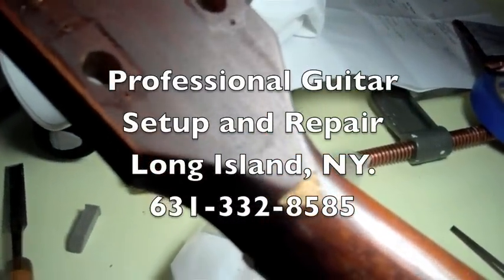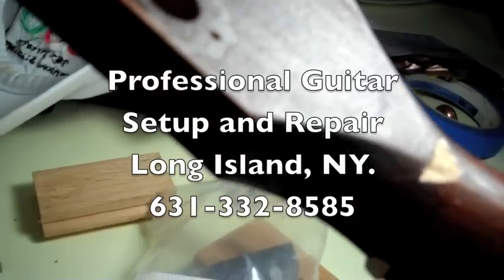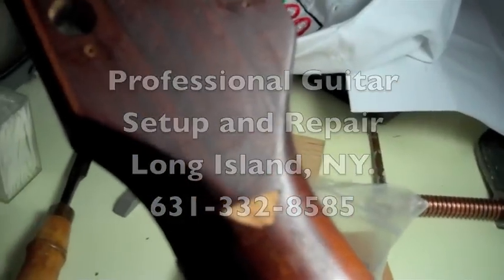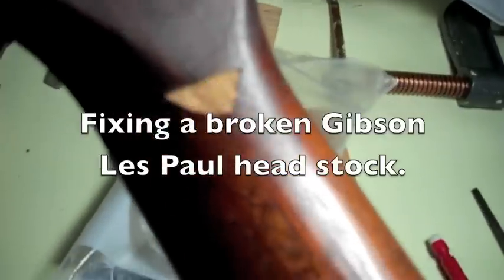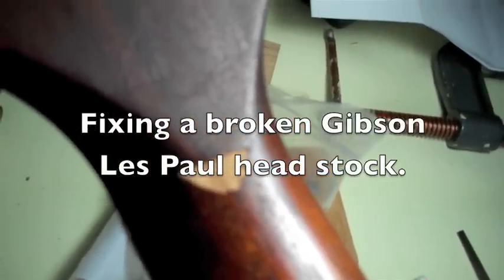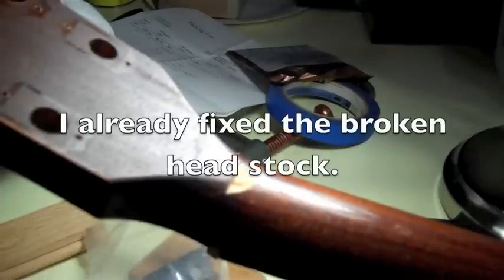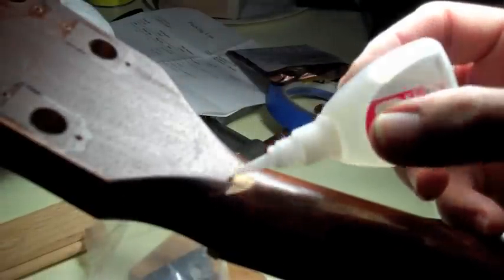This is a Les Paul Special where the neck headstock snapped off. I glued it back on, but I had to remove a piece of wood here and carve it nice and straight because that piece was lost when the headstock broke. This glue sets fast, so I'm just going to come over the top, put a little down, and get my piece ready.